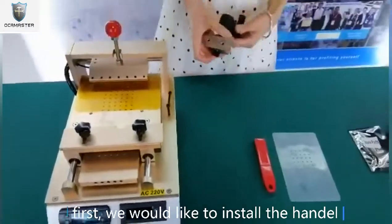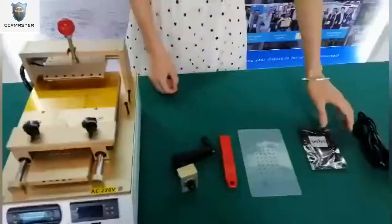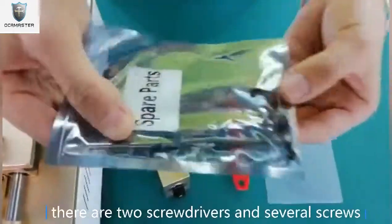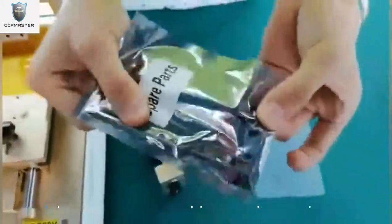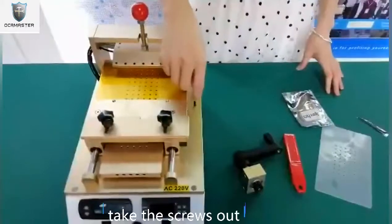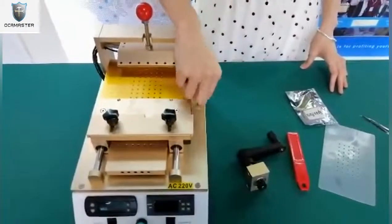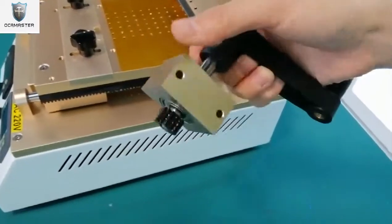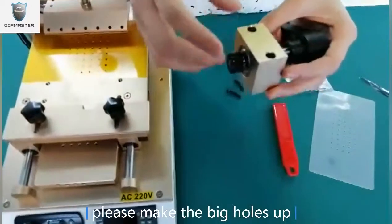First, we'd like to install the handle. As you see in the spare parts, there are two screwdrivers and several screws. Take the screws out. As you see, there are four holes. Please make the big holes up.